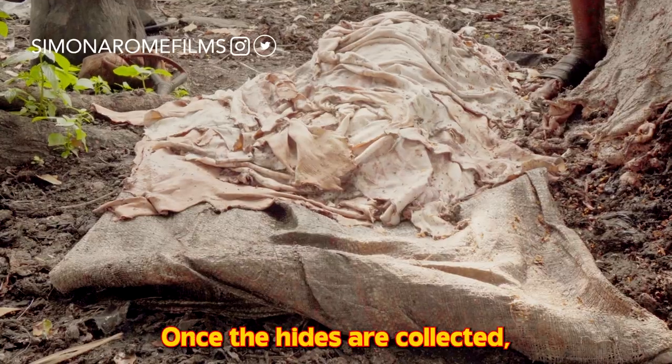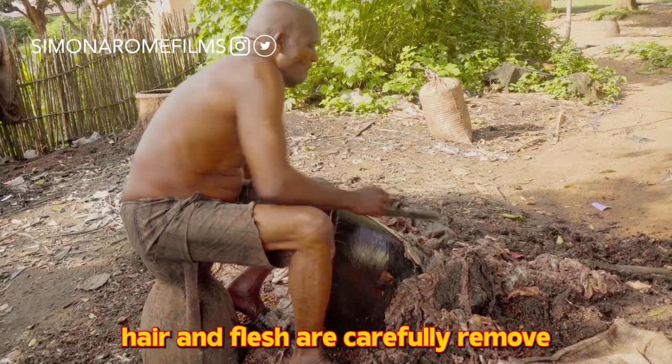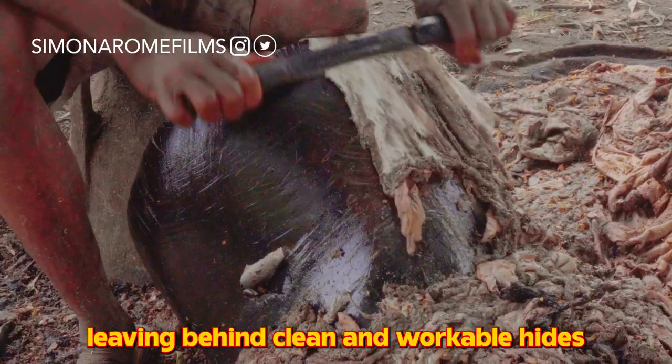Leather Preparation: Once the hides are collected, they undergo a careful preparation. Hair and flesh are carefully removed, leaving behind clean and workable hides.